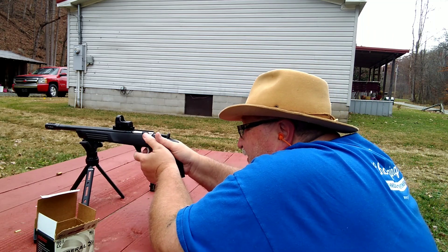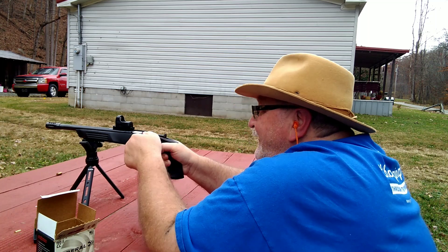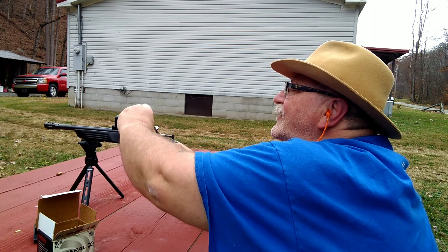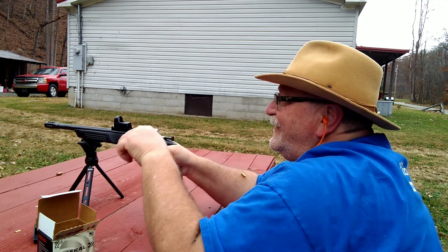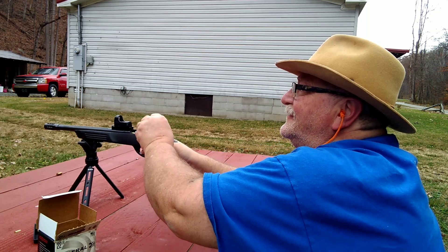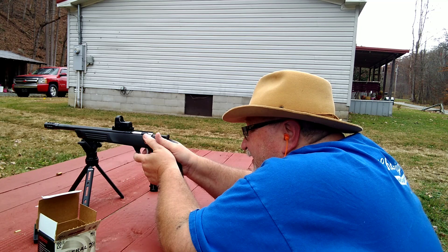We'll take a couple more down there at the three-inch and then I'm going to call it quits. I don't want to bore y'all to death. If I came down to the 25-yard line and just sat down there, I might be able to hit him. My little target is stuck leaning back, so there's really nothing to aim at. I'm trying to hit high enough up on it to knock it loose.